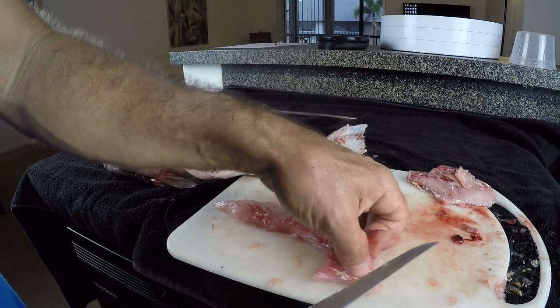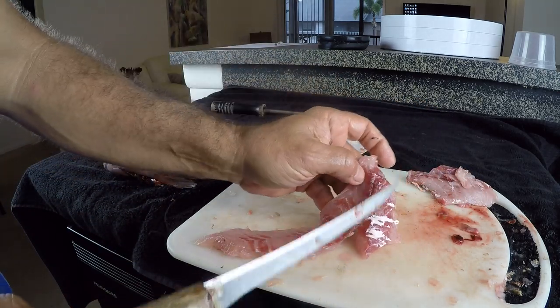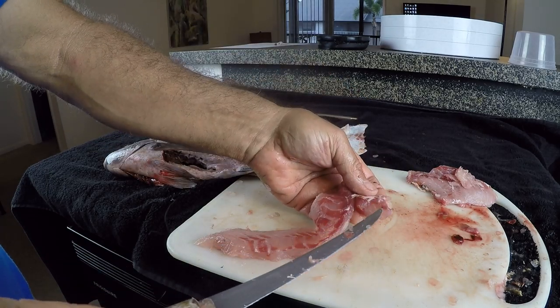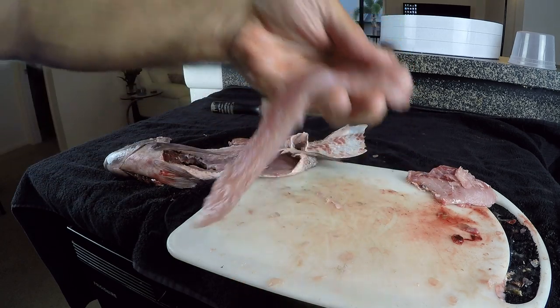So there we go. Now before I cook this, what I'll do is take time to trim off some of that extra blood and stuff that's on the fillets. It's just a really mild coating right there — just cut that right off of there and that'll help the meat to not have a strong flavor.